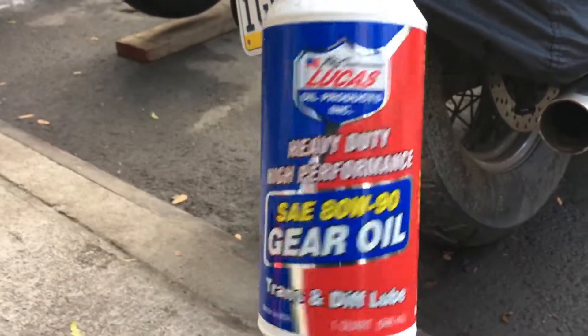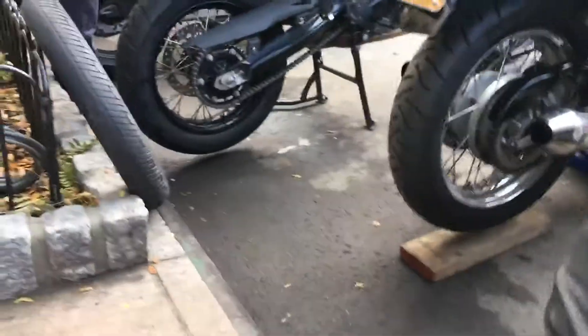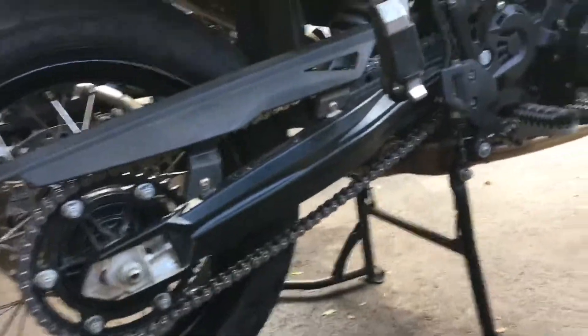I put some oil — this is what I use on the chain: gear oil, SAE 80w-90. Thick oil, that's all it needs. No problem with the chain at all.